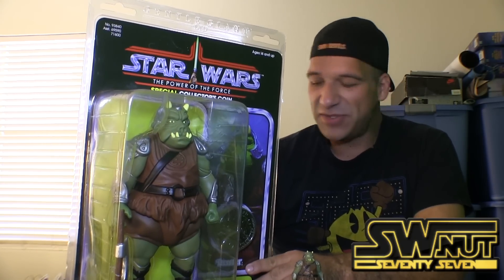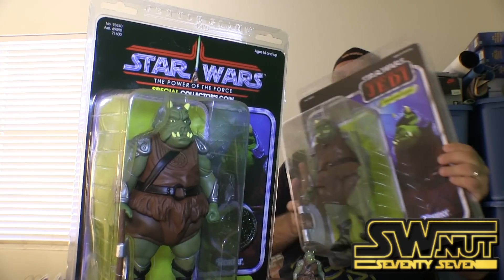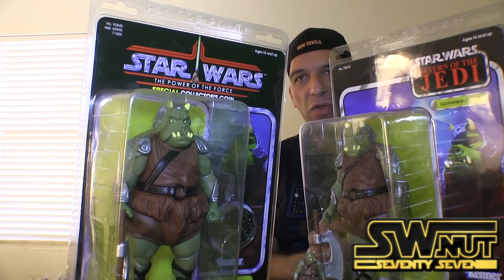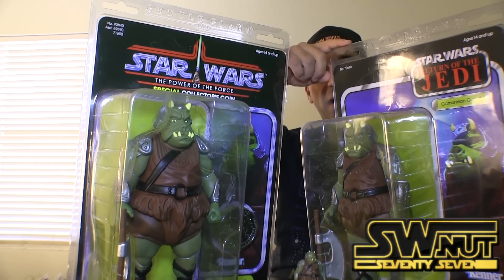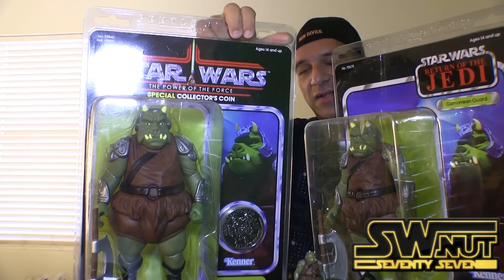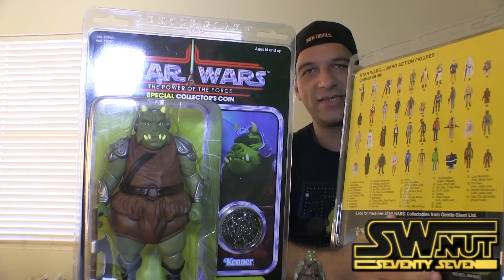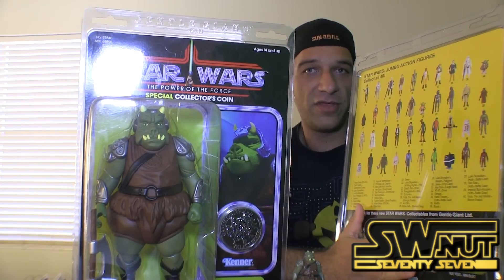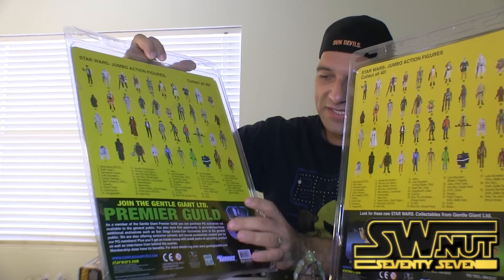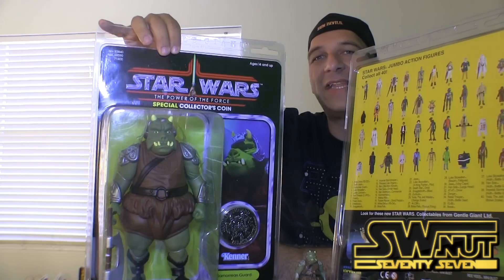This is an exclusive Gamorrean Guard. They recently also released another Gamorrean Guard, which I'll show you a little later in the review. This is the Return of the Jedi version. The only difference between the one on my right — your left — and this one on my left — your right — is that this is the Power of the Force version. It comes with a really cool coin. The backs are a little bit different. This is the back of the one available for the general public, and this is the back of the guild exclusive. You can see at the bottom it says 'Premier Guild.' This is what they call the jumbo vintage line of figures.